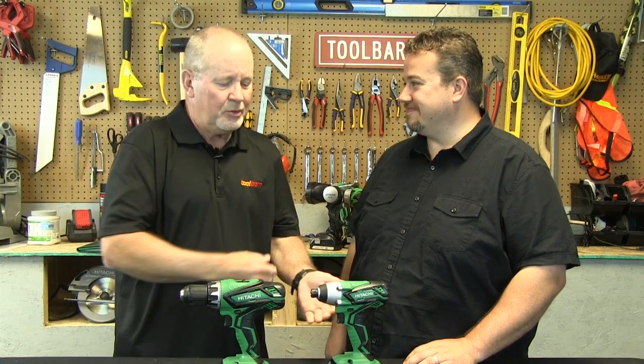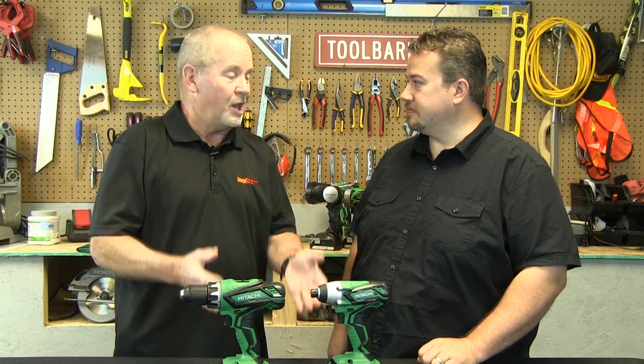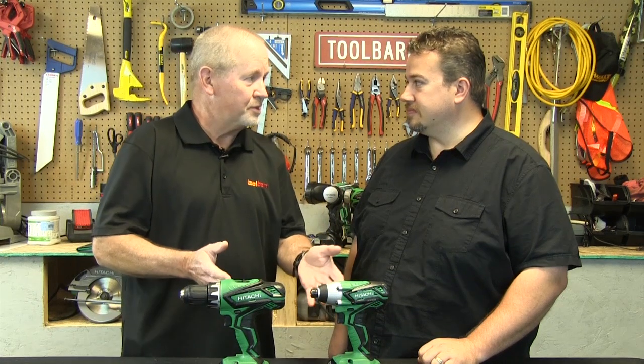Two batteries and a charger — you're good to go. A kit like this is pretty handy. I mean, you can do a lot of different things with these two tools, right? You sure can.